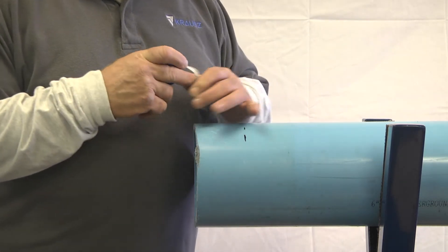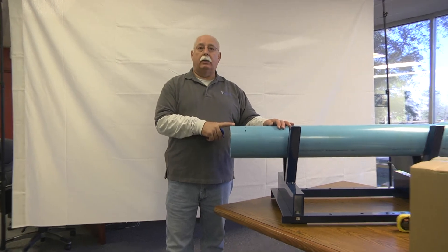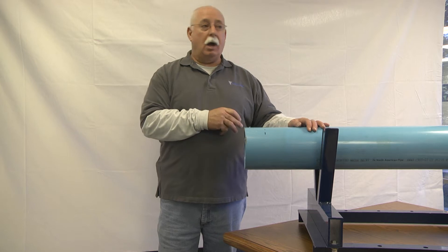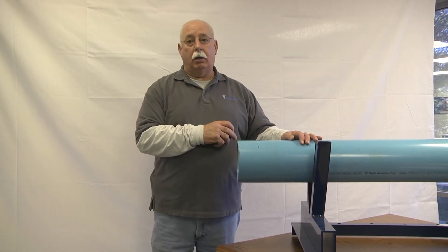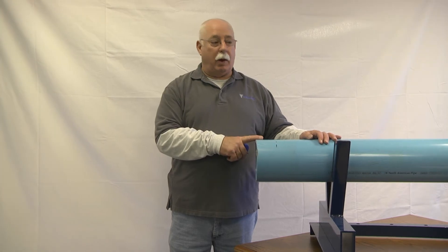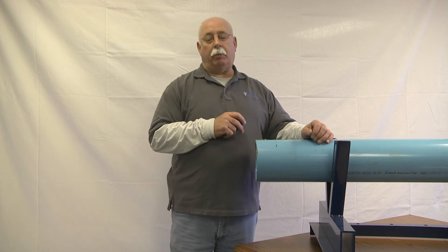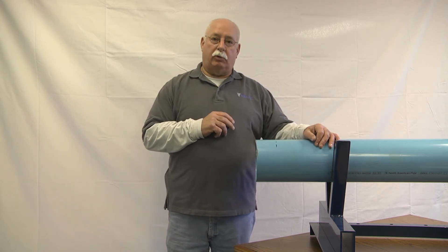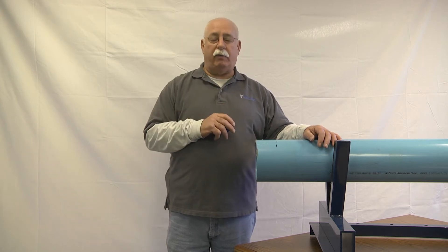When you look at your OD chart — and there's one available on our website — you'll find that this is a 6-inch pipe. It could be PVC, cast iron, or ductile iron, but you'll see it's a 6-inch pipe. You take that reading and match it up with the product you're going to use, and you'll see on all of our labels it has the OD range. That's one way to find the outside diameter of your pipe.